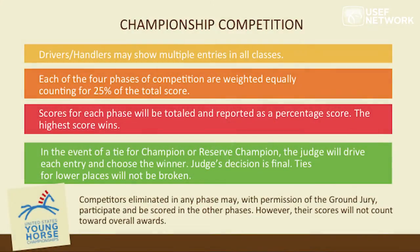To recap the championships of the competition: drivers and handlers can show multiple entries. There's a 25% score for four different parts — the in-hand evaluation, the dressage portion, the cross-country marathon portion, and the cones and obstacle phase. All scores will be tallied on a percentage basis. If there's a tie for champion or reserve champion, the tie will be broken by the judge driving those horses or a designated driver.